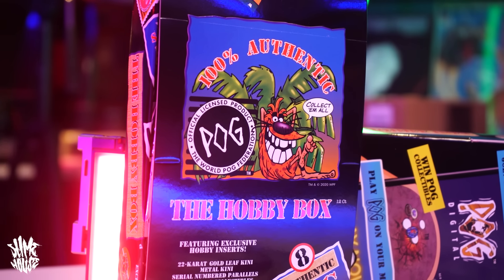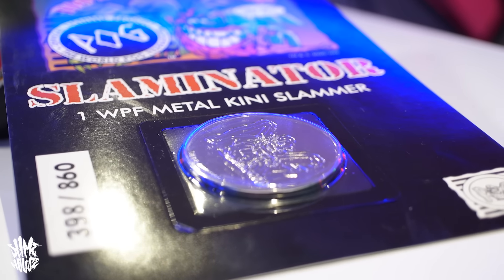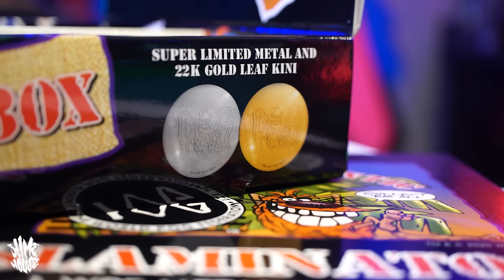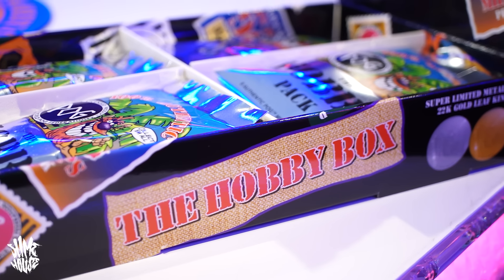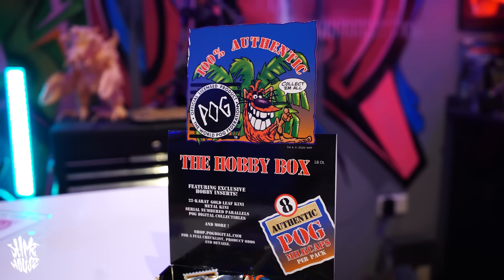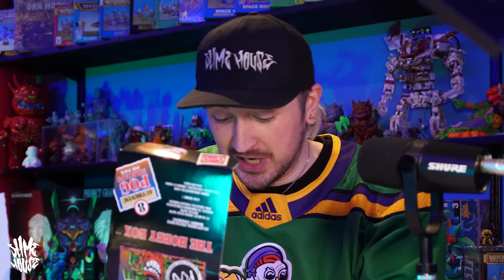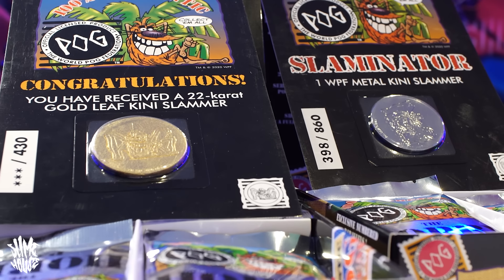So what we've got in here first of all — the first thing I'm seeing is a WPF metal Kini Slammer. It says on the side you can get a silver or a gold slammer, and I've got the silver one, which is awesome. Inside the box there's a bunch of separate packs of Pogs. What's also awesome is that the box turns into a point of sale stand — back in the day you'd go into your local newsagent or 7-Eleven and pester your parents for a pack. And inside the second box — jackpot! A 22 karat gold leaf Kini Slammer. I've got one of each, so the completionist in me is very happy.